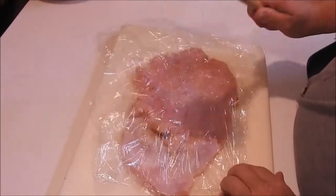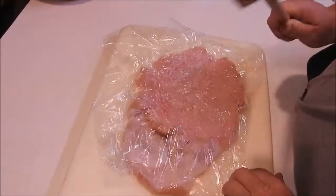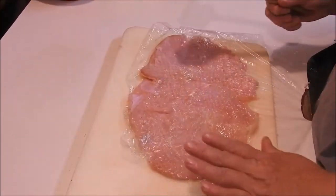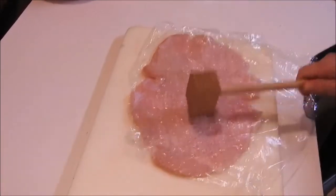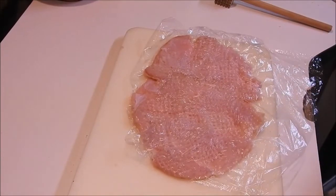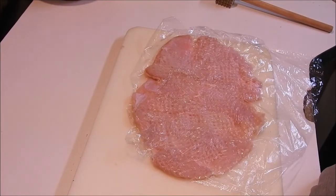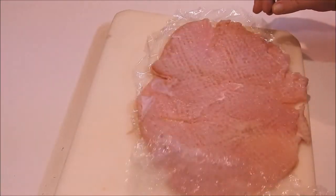We're going to beat the dickens out of it now. This is just one side of a breast roast and I got it because it's just me, so I don't really need a whole lot. I'm going to stop right there and let this set and rest for a little bit so the fibers can come back together.